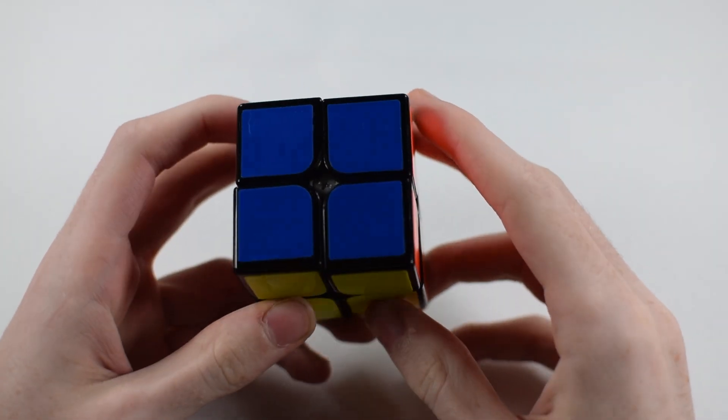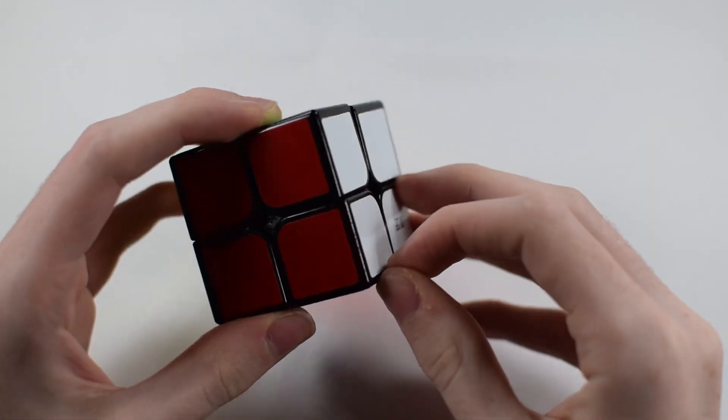Hey guys, it's Dudes Corner here. Today I'm going to be teaching you how to solve the 2x2 Rubik's Cube.